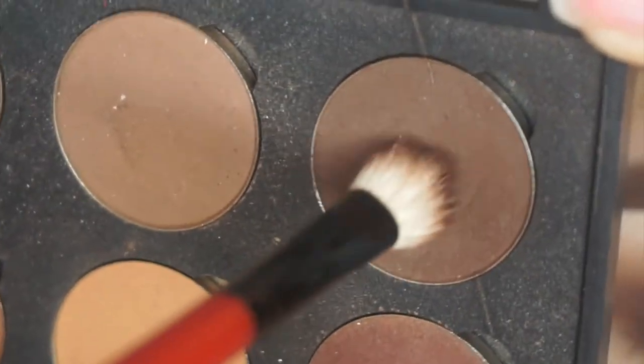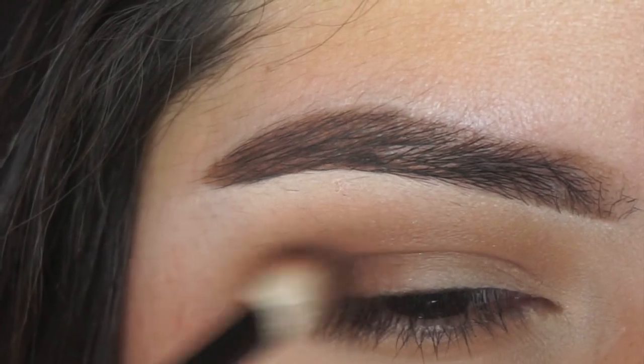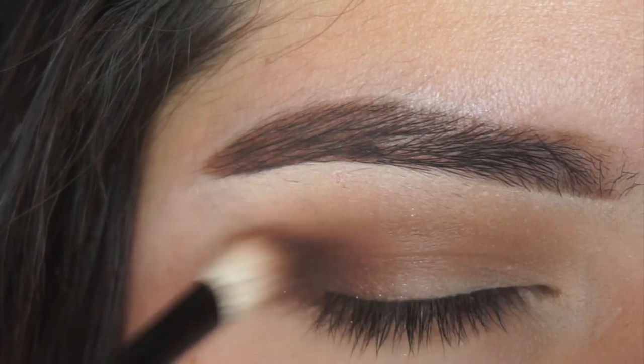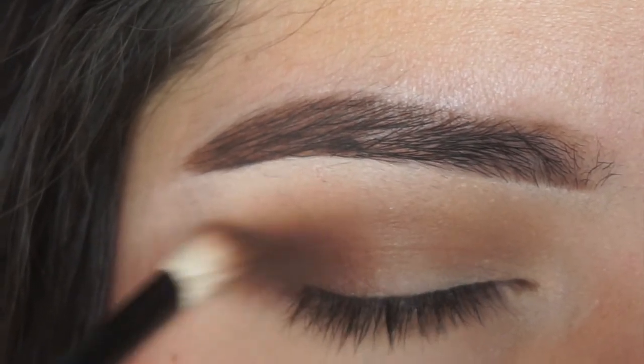Taking deep rose from Coastal Scents on the same brush, I'm just really focusing this on the outer corner only — just tapping it, blending it, tapping it, blending it until I get the desired intensity that I want.